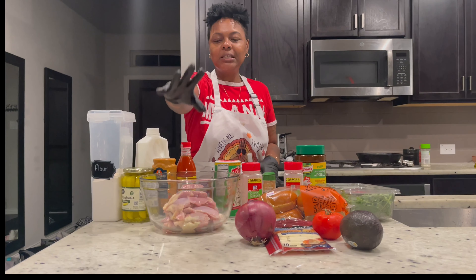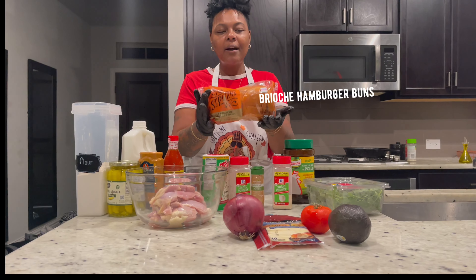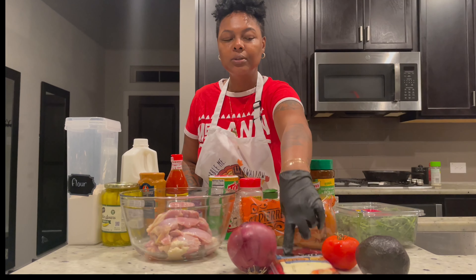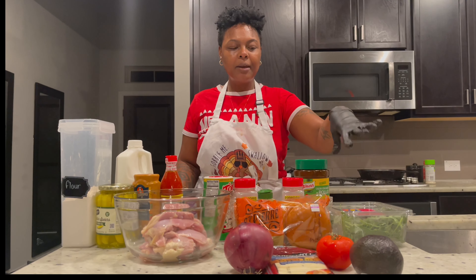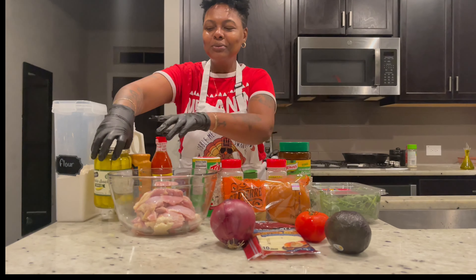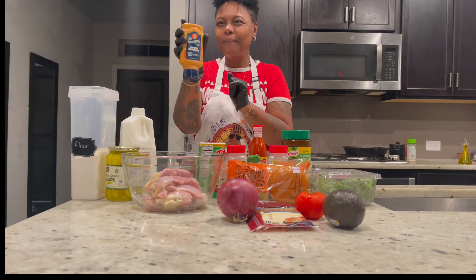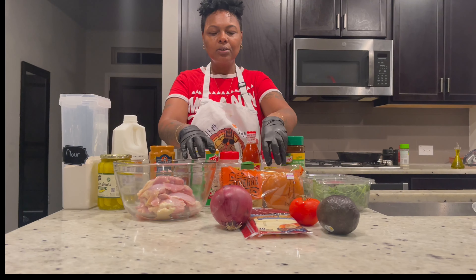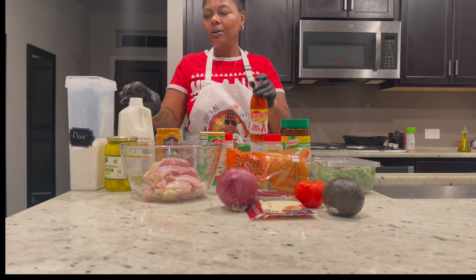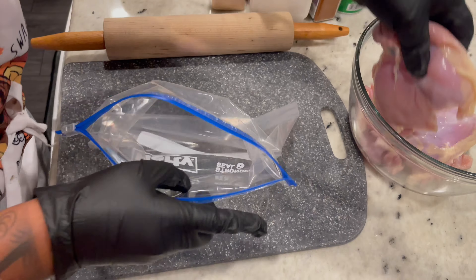We're making chicken sandwiches. We're going to use skinless boneless thighs and brioche bread — you can use your own, but there's a cheaper version at Walmart. These are our toppings: pepper jack cheese, baby arugula and spinach. We're going to use pickle juice, hot sauce, and chipotle mayonnaise. These are our seasonings — everything will be in the description box — and buttermilk. Let's get cooking.